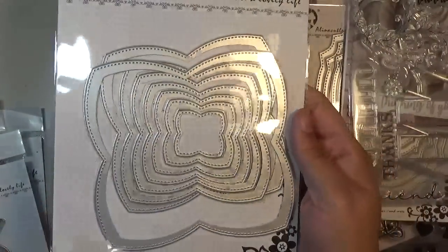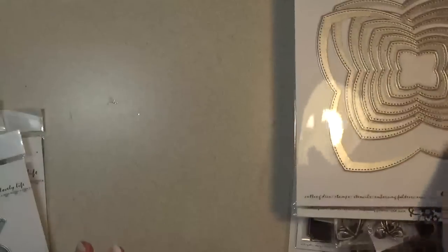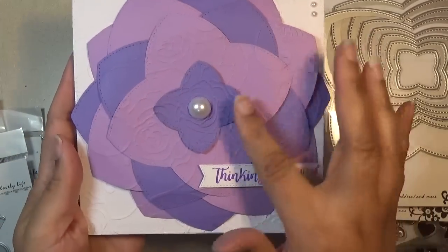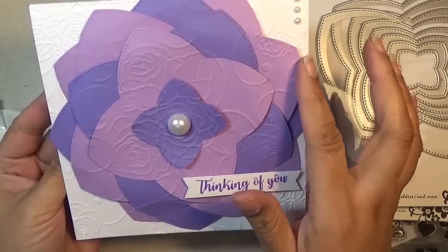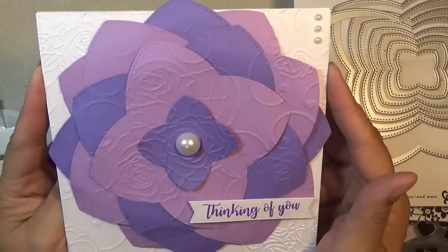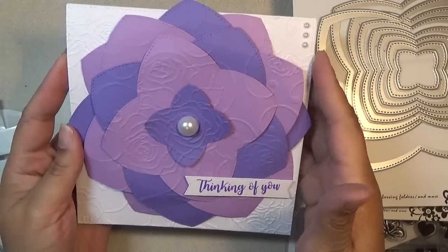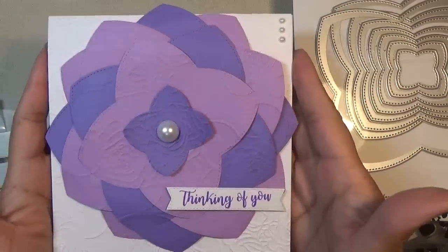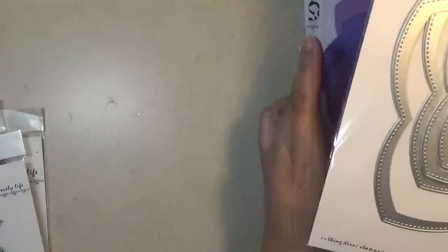The next set I used was this nesting set called the flower nesting set. I'll show you what I did with it — again I used that Thinking of You sentiment. I made a card, did some embossing on the flowers, and made a big giant flower. I kind of bent the petals and embossed the background and the petals as well. I layered it in two tones, giving a nice idea of the flower jumping out at you. Then I put the Thinking of You and some flat back pearls in the corner. I really love how that turned out.